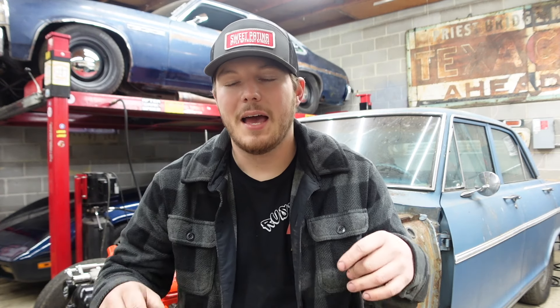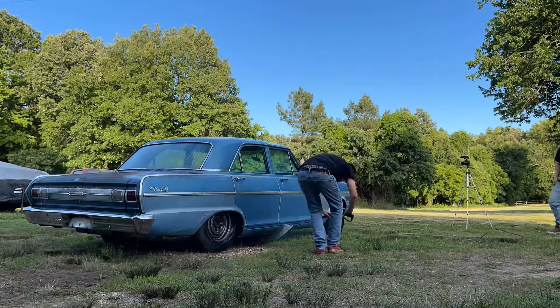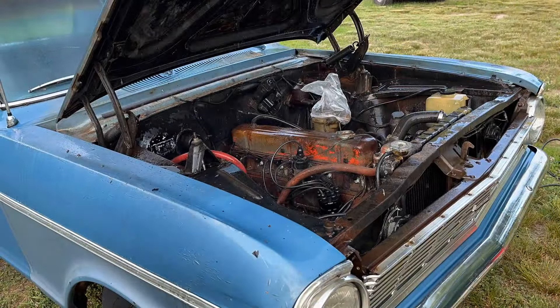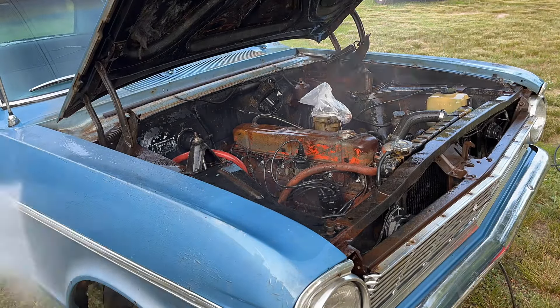We were filming the whole Nova project over the course of about a year since we last put up a video. In the first episode we picked this thing up — it's a '65 Nova four-door, a Chevy II — and Patrick really wanted to build it. We wanted to find an affordable LS and do a simple swap.